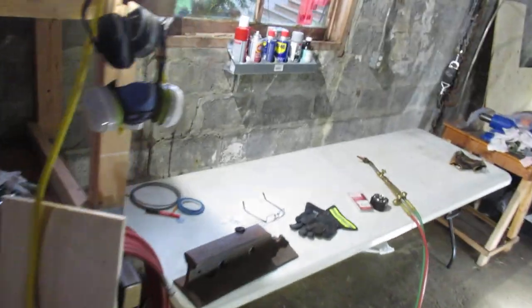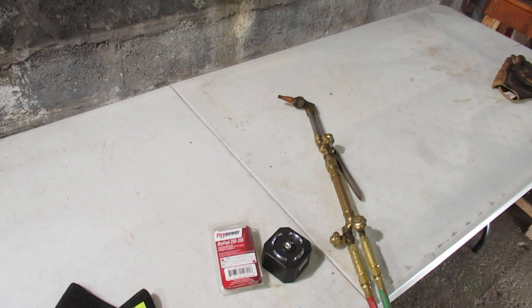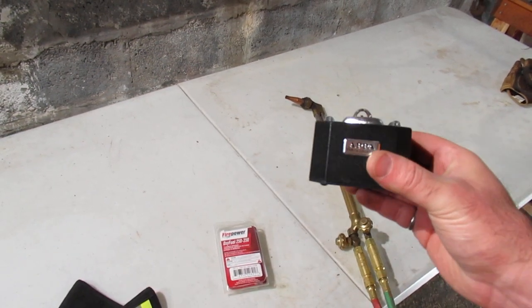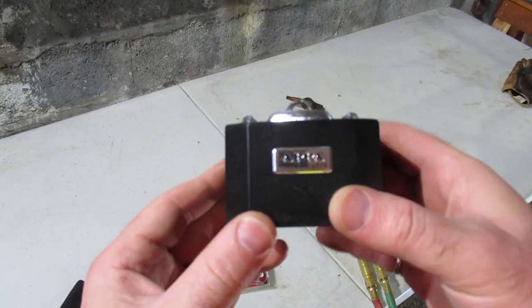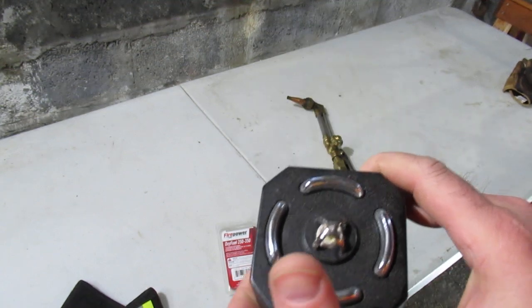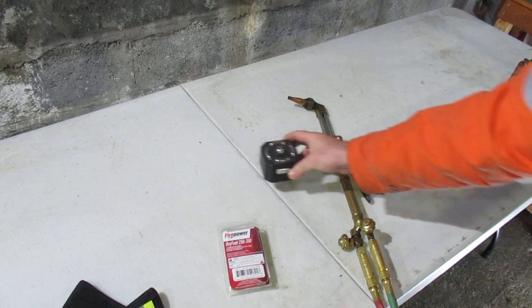Another thing I want to show you is how to light a torch. Rather than using a flint striker, you can get a PZ electric lighter - this one is from Appa, though I've seen them under a couple of different brands. Search for 'PZ electric.' It's basically just a barbecue lighter with a nine-volt battery and an on/off switch.